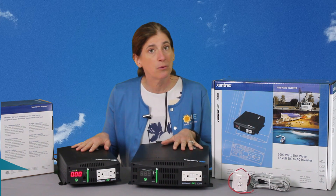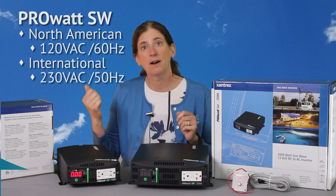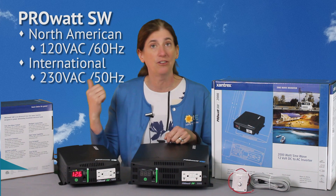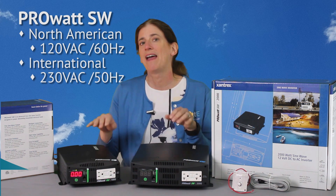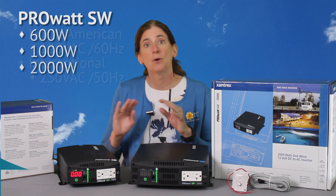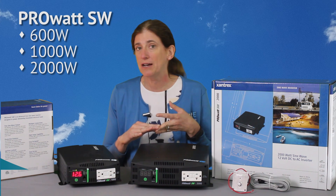These systems I'm showing you right now are the North American versions. There's also a version available for international use with 230 volt 50 hertz. These are 120 volt 60 hertz, made mostly for North America. They're available in 600 watt, 1000 watt, and 2000 watts.